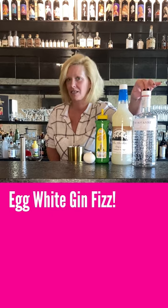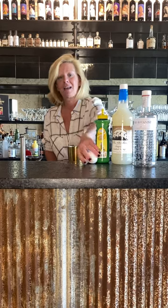So we're using the Botanist gin, orgeat, Master Mixes Lemon, and an egg white.